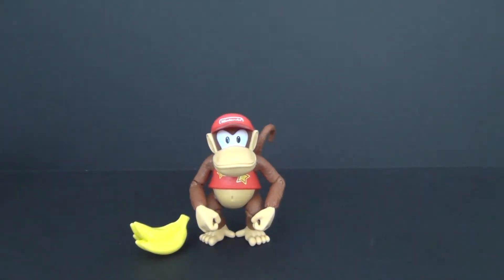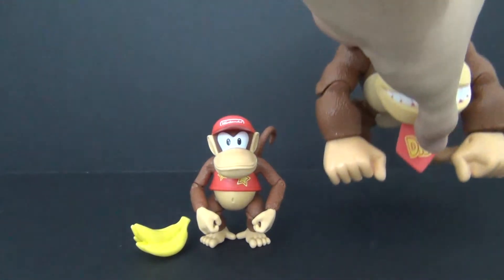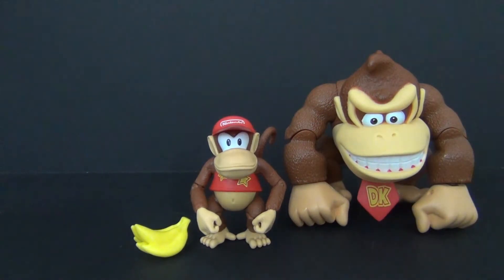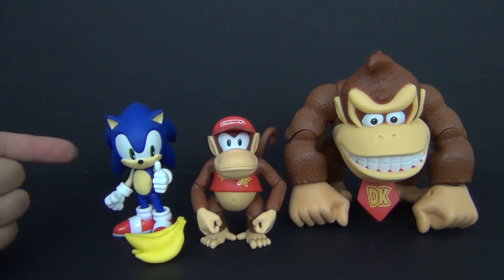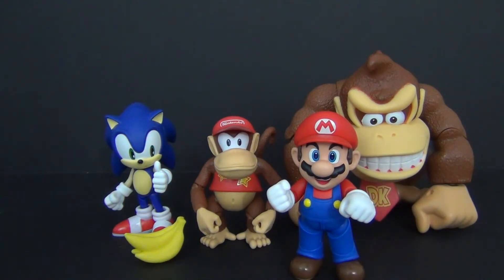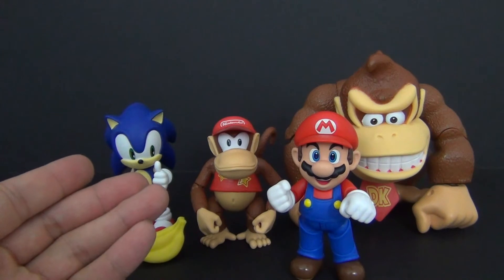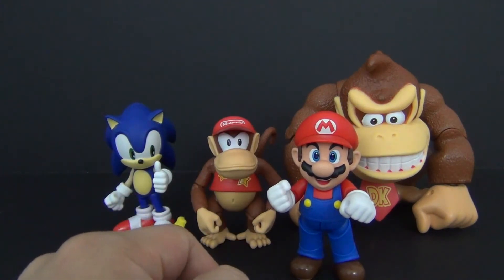If you stuck around long enough to watch this part, I'm just going to show you a size comparison. Here is Donkey Kong and Diddy Kong together — looks pretty good, though I think Diddy Kong should be a little bit smaller, but not bad since Donkey Kong is hunched over. Then we have Diddy Kong and Sonic — this is the Nendroid Sonic. And then Mario and Diddy Kong — the scaling is a little off, but for about 10 bucks you can't beat it, and you can definitely get away with using him in your Super Smash Brothers display.